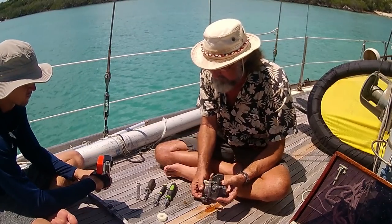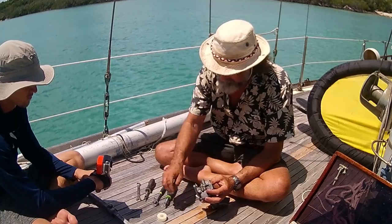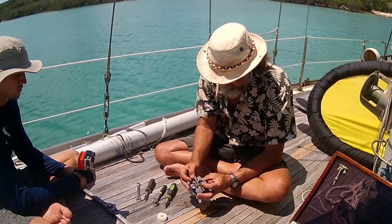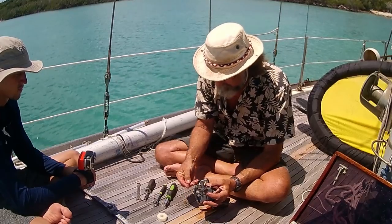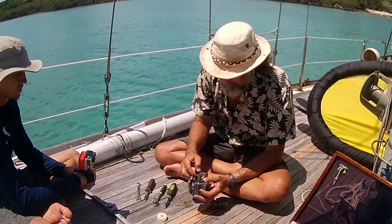The bad thing about two-strokes is they're terribly inefficient. 25% of all the carbon that goes into them comes out unburnt. They pollute and they burn a lot of fuel compared to a four-stroke. So I prefer the four-stroke, but to each their own.